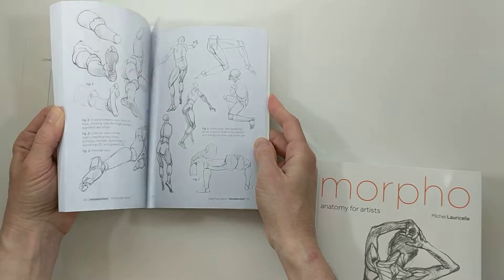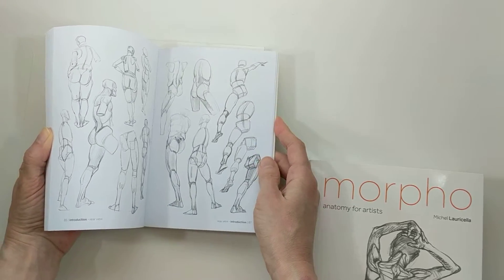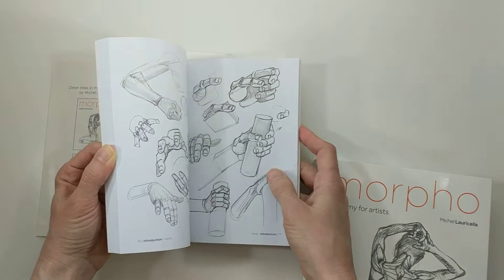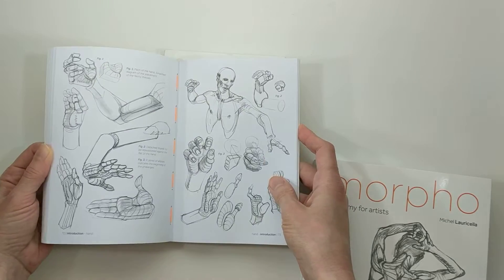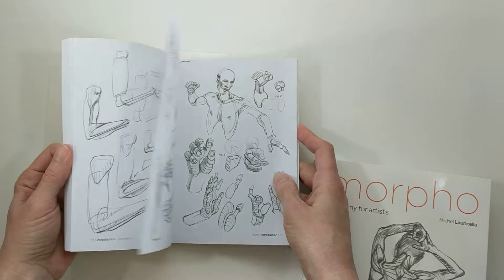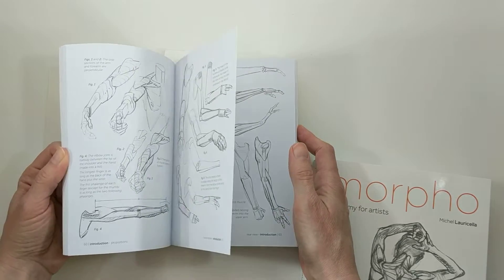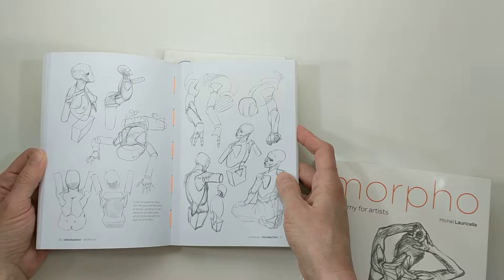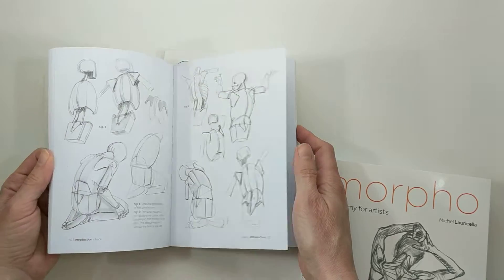He also has a book out on hands and feet, one called fat and skin folds, and another one called joint forms and muscular functions. I think the third one has not been released yet — this is September 2019 and I think it's coming out in November.